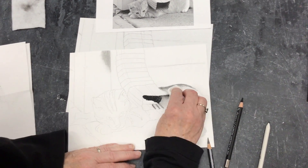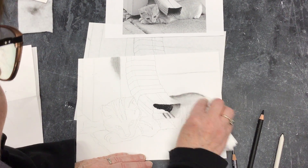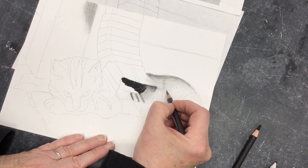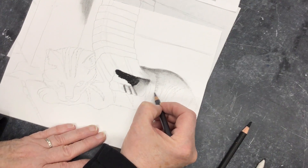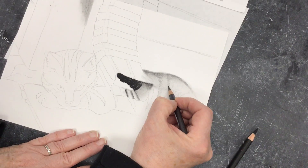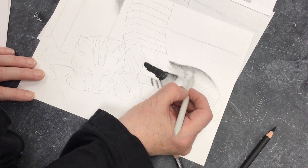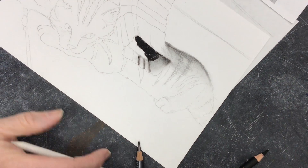I'll blend that with the tissue and smooth it out as much as I can. Then I'll go back in with my pencil and make little fur lines. If your pencil needs to be sharpened, bring it to me — I have a really good pencil sharpener. Don't use the electric or the other sharpener; it'll tear them up. Those work fine for regular or colored pencils, but not for these. I didn't do the stripes super dark, but they're somewhat in there.